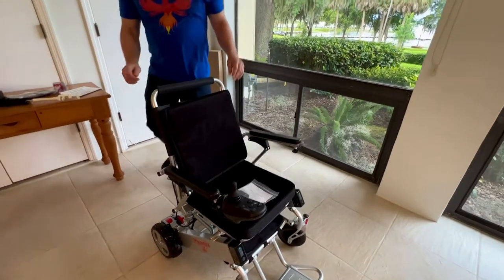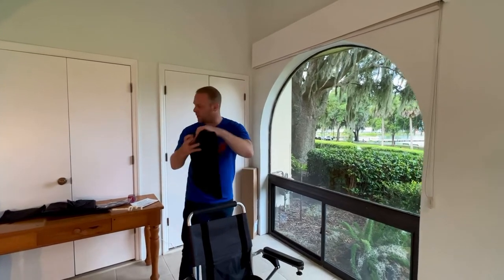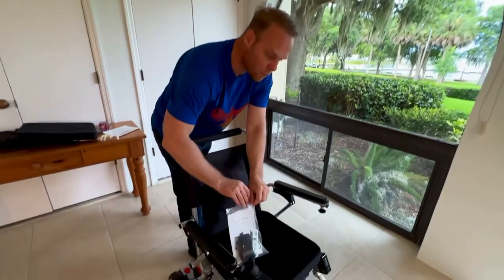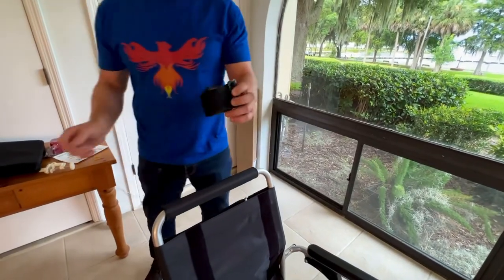I have taken the actual back cushion off of the chair. You can see that there are a couple of velcro attachments. We're going to get that out of the way right now and we're going to notice that the seat belt is completely adjustable. I will remove that from the rubber band.